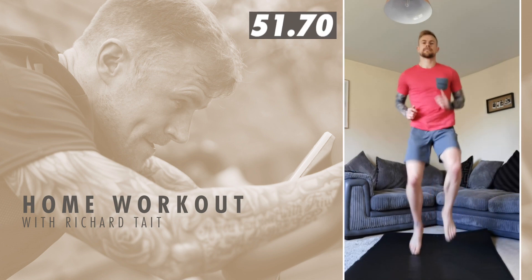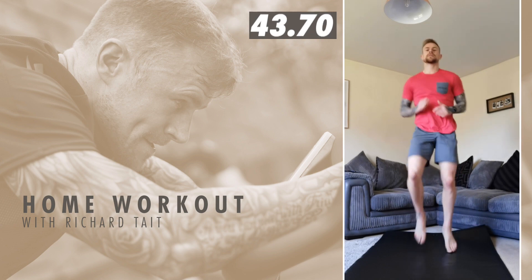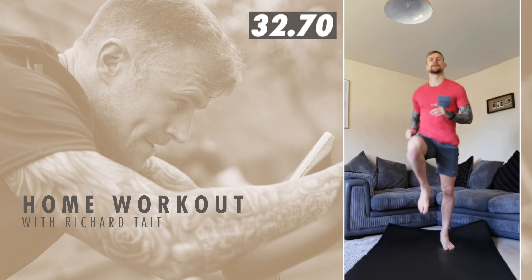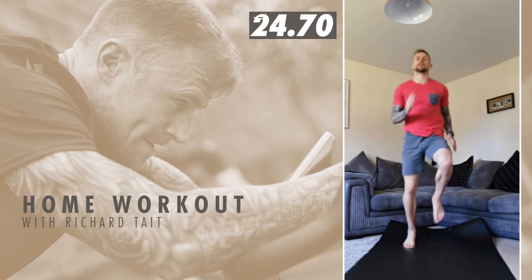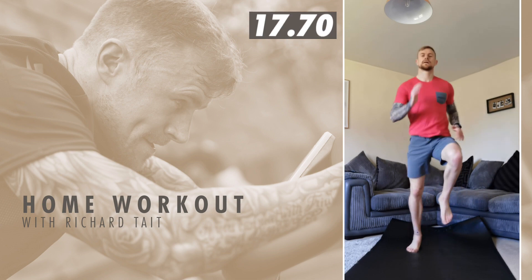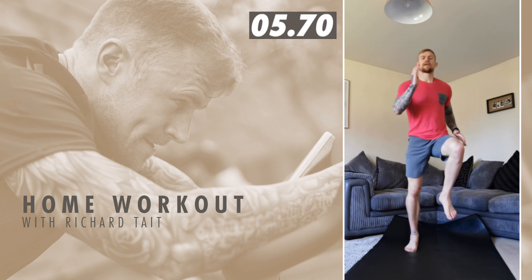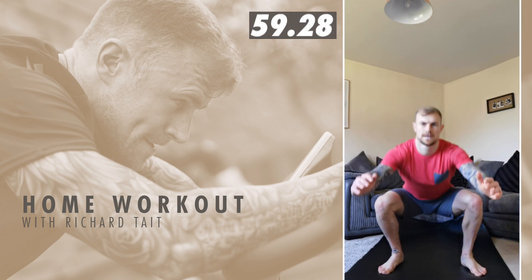Bring those knees as high as you can! Awesome work team — 30 seconds gone, keep moving like this. And move quicker if you can, then do it. Last 15 seconds — and time! Into those air squats, let's see how many reps we can get.